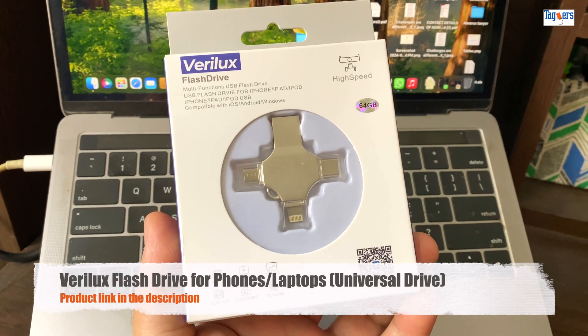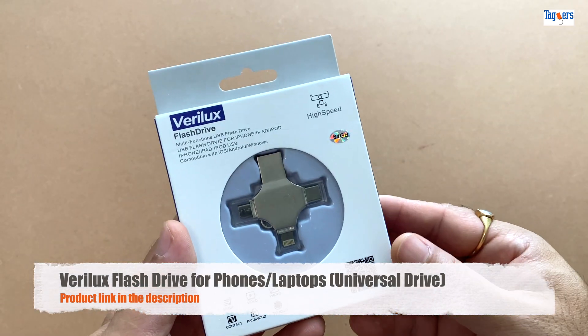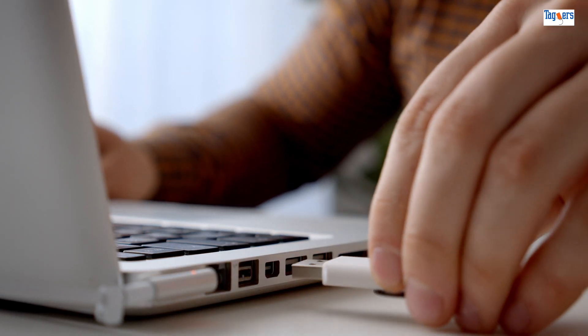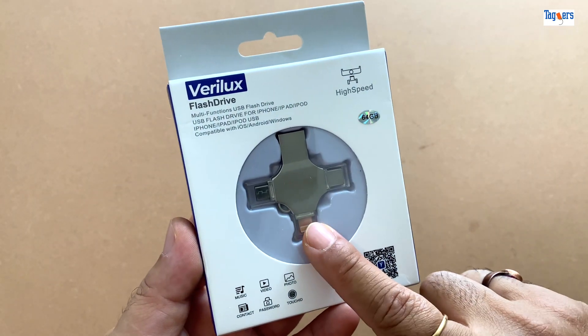Hello everyone, welcome back to Taggers. I recently got my hands on this little guy — the Verblex flash drive — and let me tell you, it's become a real time saver, especially while traveling. If you struggle with phone storage, file transfers, or just want a plug-and-play solution that works across all your devices, this is for you.